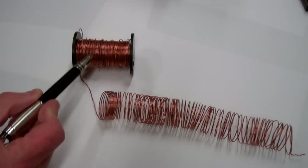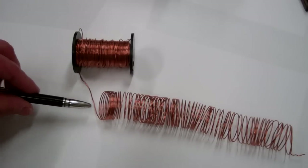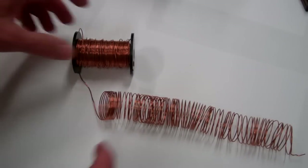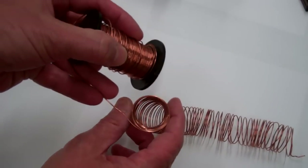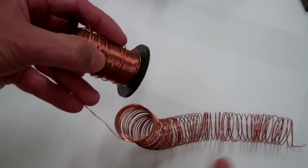I've taken some bare copper wire and wound a coil. If we go to the left hand side and look down the coil, the windings go counterclockwise as they go away from us.